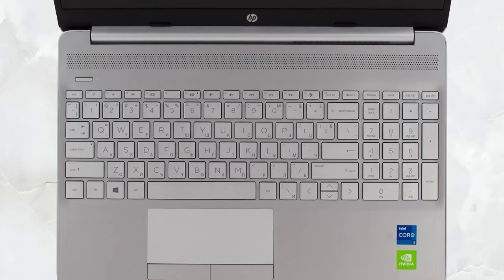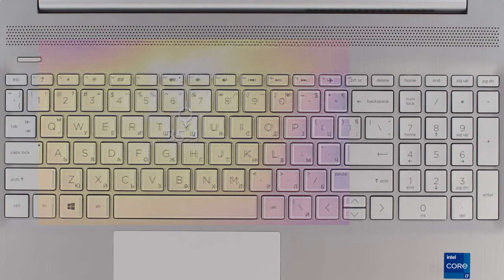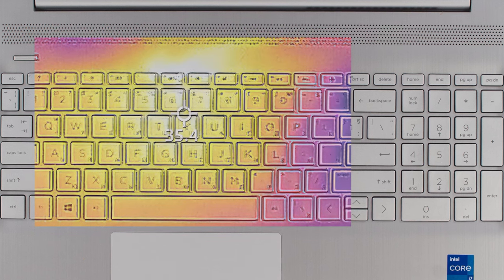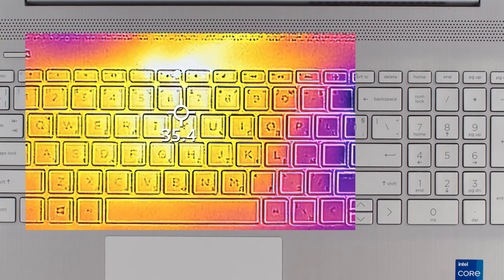But if you use this notebook for web surfing, office work, and watching movies, it will serve you well for many years. Also, it's quiet and the external temperature reaches only 35.4 degrees Celsius.